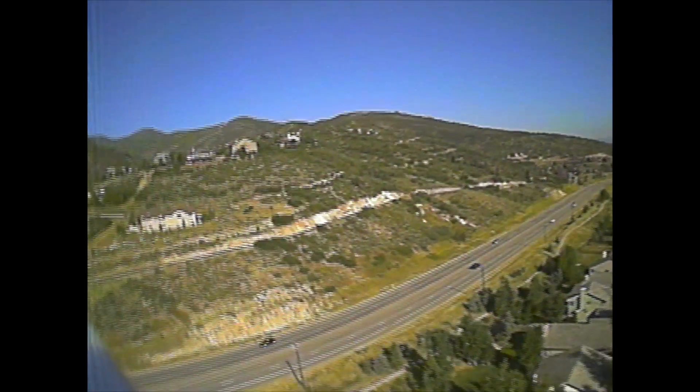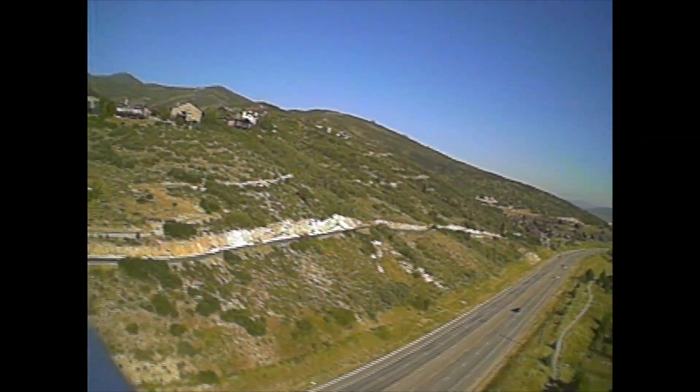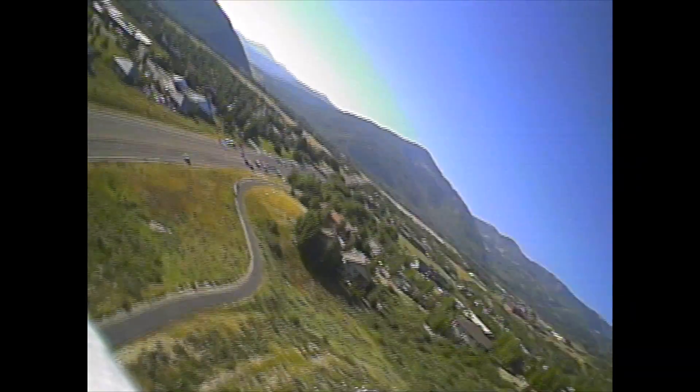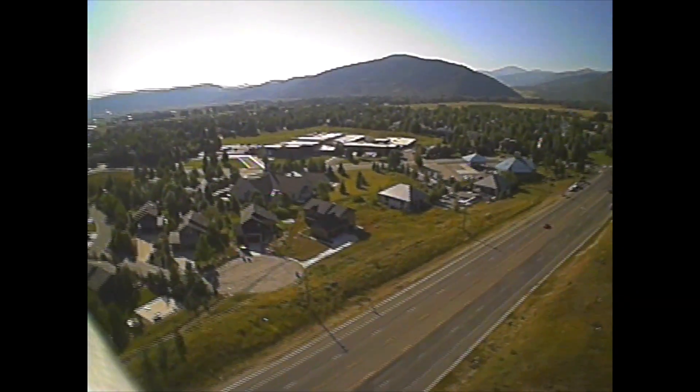For those of you who want to know more information about this plane you will have to wait a couple of weeks. Because I am going to take it to different locations and fly a bunch and then get a bunch of footage from it. Then I will put kind of a compilation video together and in that video I will get more specs on the plane and stuff like that.